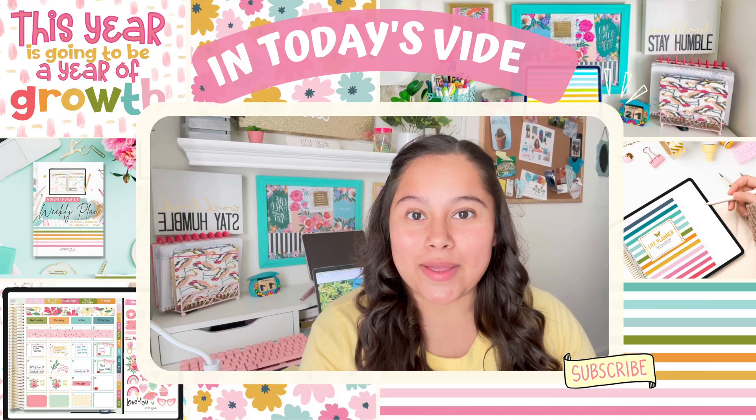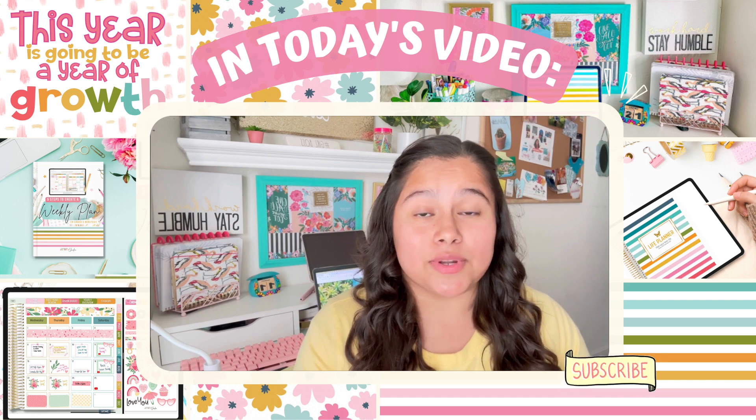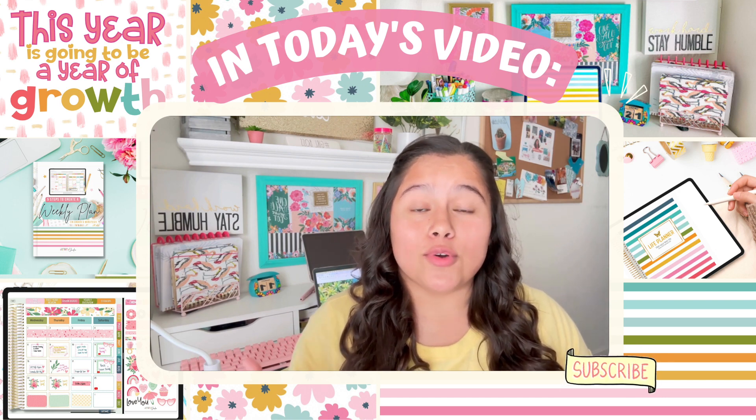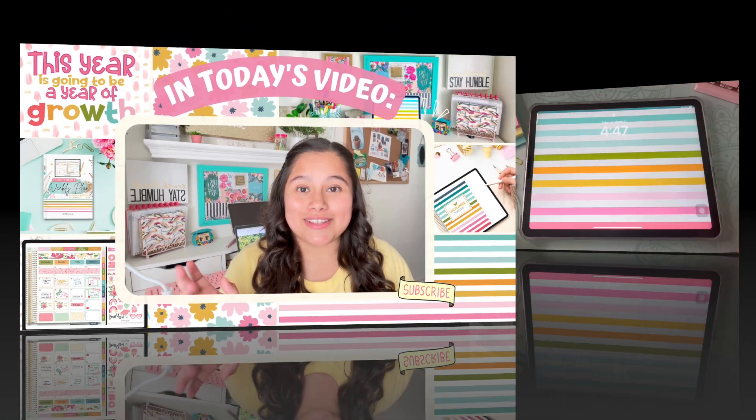Hey guys, in today's video I will be showing you how to create your own digital stickers on Procreate. This is one of my favorite apps to use for digital stickers. I really hope you enjoy this video, so let's get started.